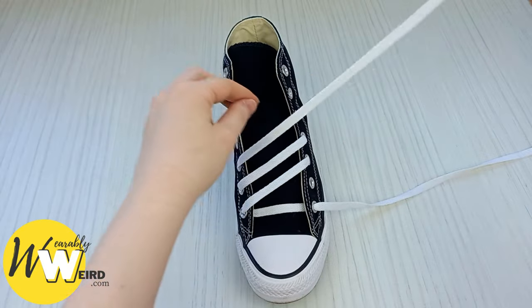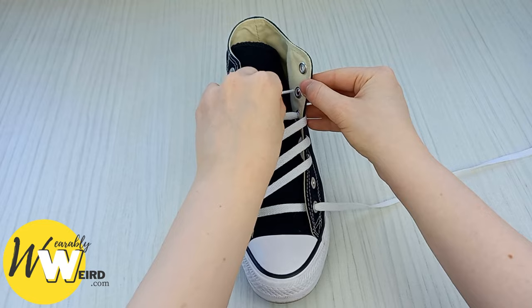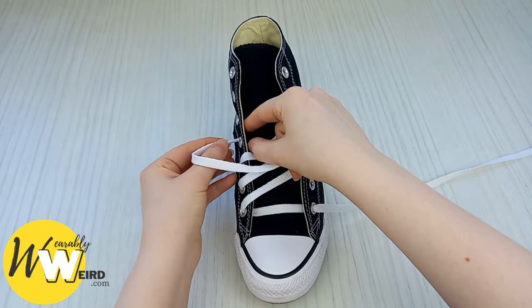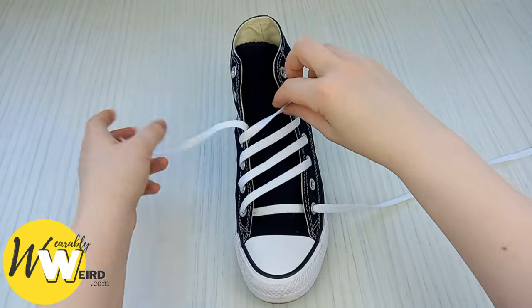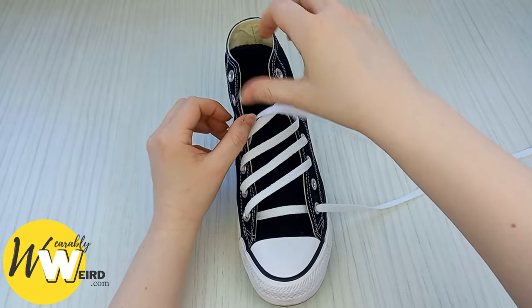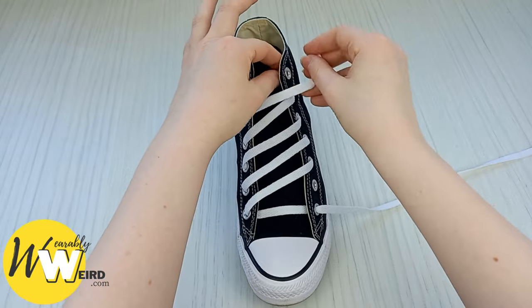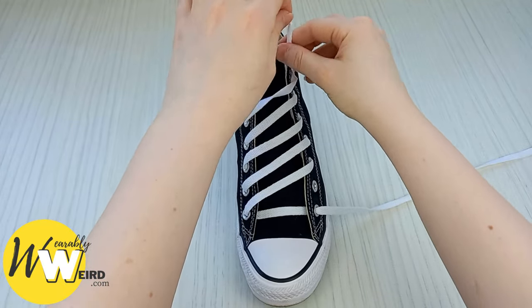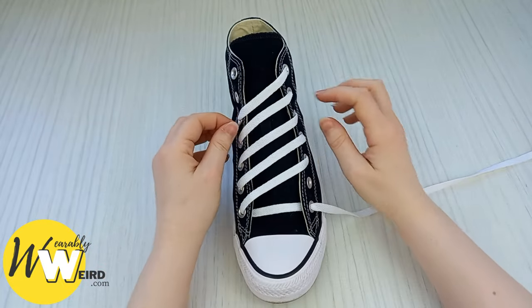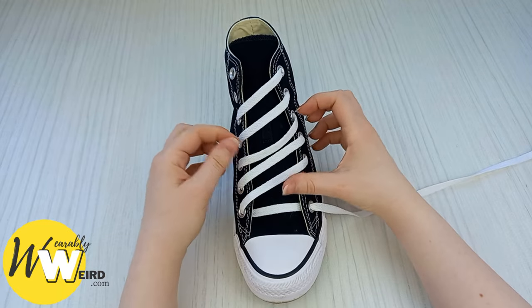Take this lace and feed it into the next eyelet up on this side, bring it back over into this eyelet, then the next eyelet up — just the same — back over here. Make sure the lace isn't folding over. Continue feeding into each eyelet and over until you reach the top, then tuck that lace out of the way. Make sure all of the lines are nice and even at this stage.